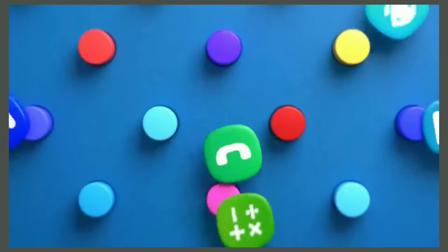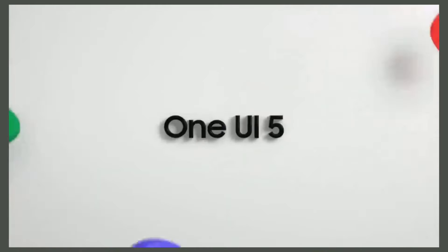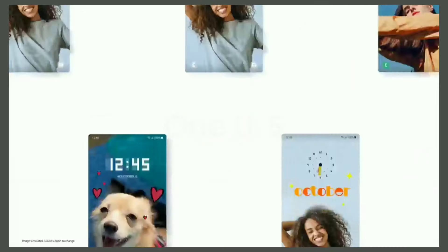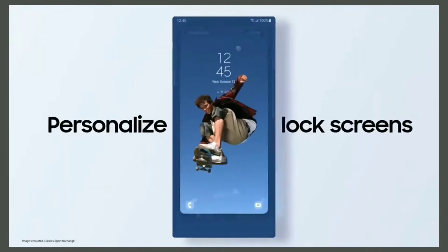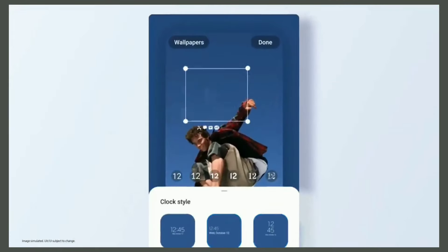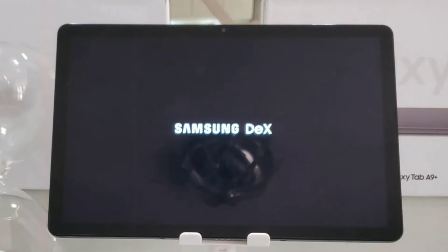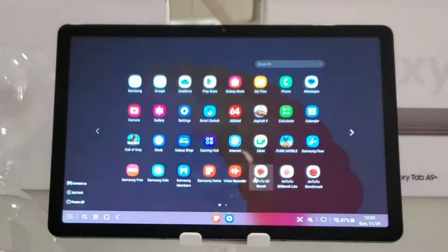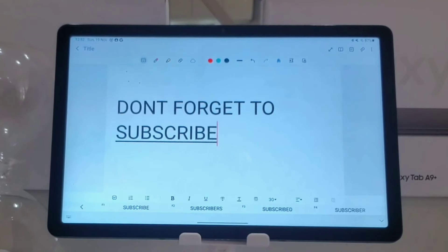Both tablets are running the Android 13 operating system, dressed up in Samsung's One UI 5.1 software, making it easy and fun to use. You can open multiple apps at once on both, and these tablets have a special trick called Dex Mode that turns them into a mini-computer — very useful, though unfortunately you can't use it on an external monitor since both tablets don't support video out.